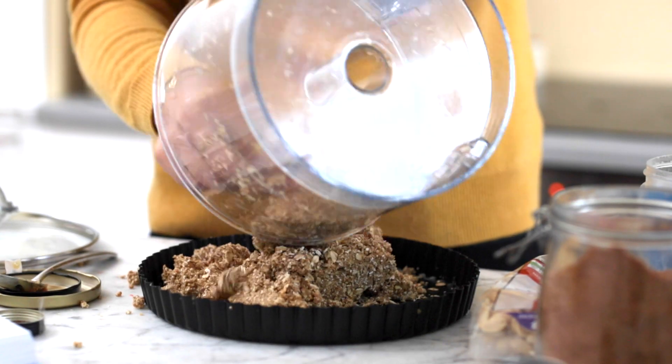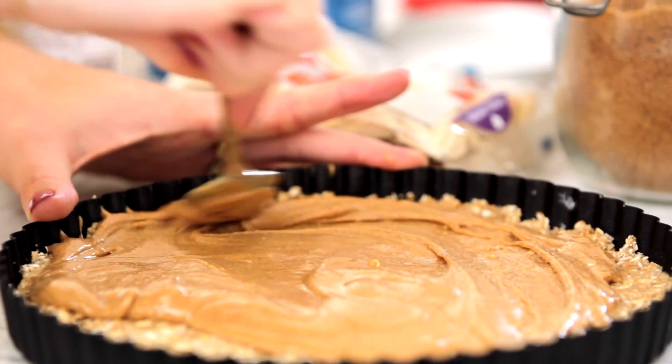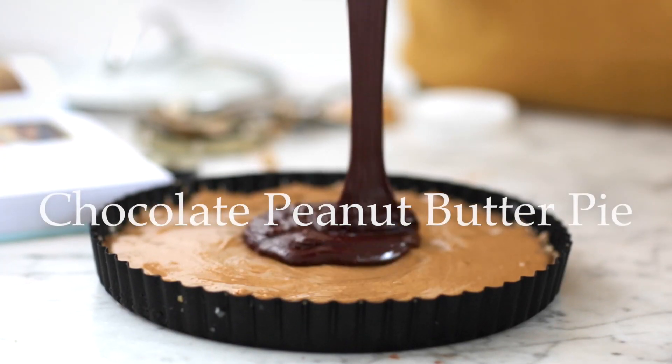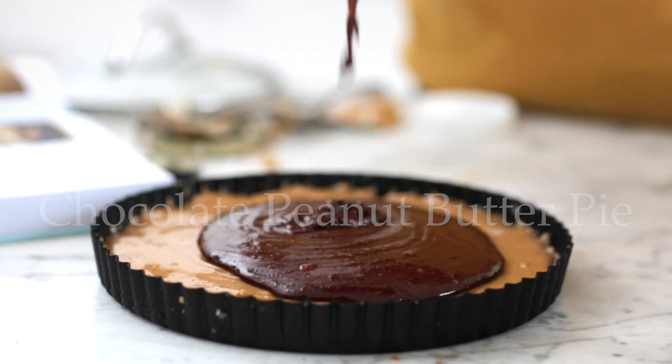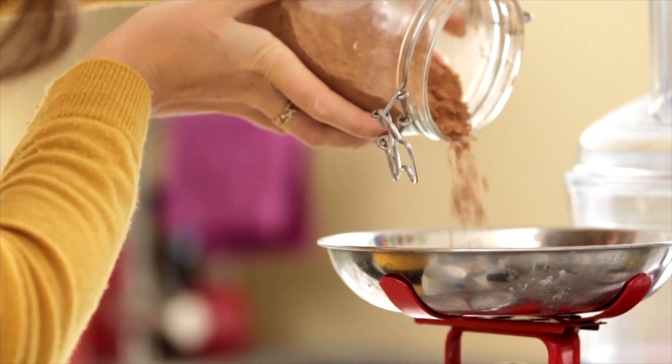So it's got three layers to it: a crumbly oaty base, a layer of peanut butter, and then a chocolatey layer with peanut butter and honey and vanilla. It's just so good, and we start by just making the chocolate layer.